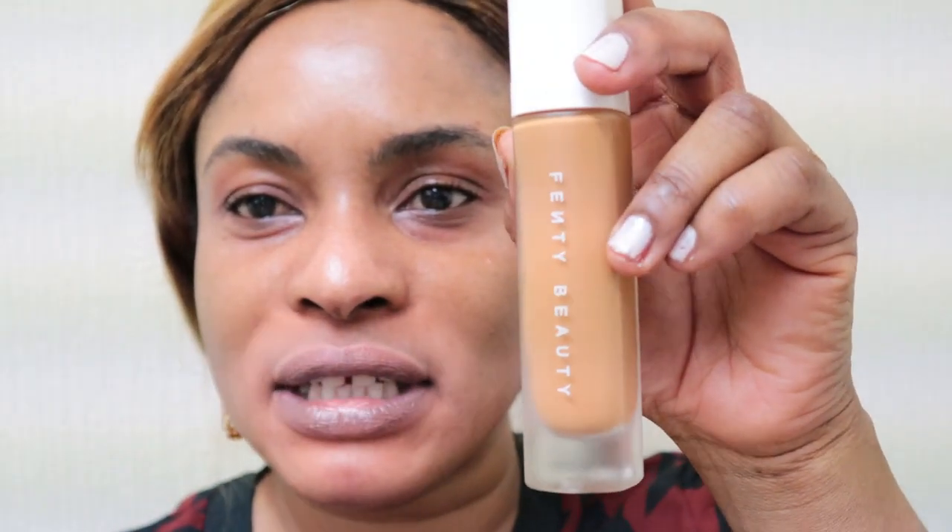The foundation I'm using today is the Fenty Beauty Pro Filt'r Soft Matte Longwear Foundation — it's a full coverage formula. I'm going to squeeze some onto my forehead, the sides, my chin, and then a little bit onto my beauty blender, and blend that in gently.